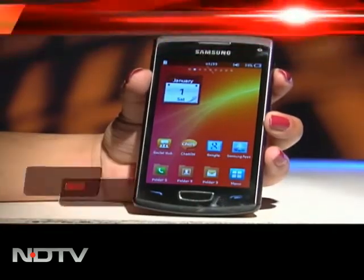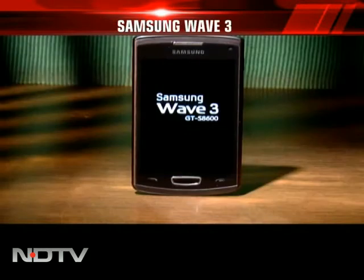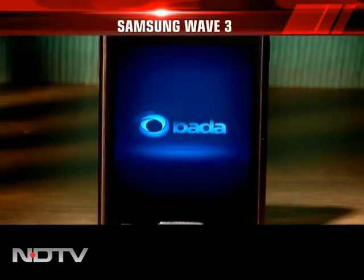The phone is powered by a 1.4GHz processor, which allows speedy multitasking. The Wave 3 runs on Samsung's homegrown Bada 2.0 operating system.